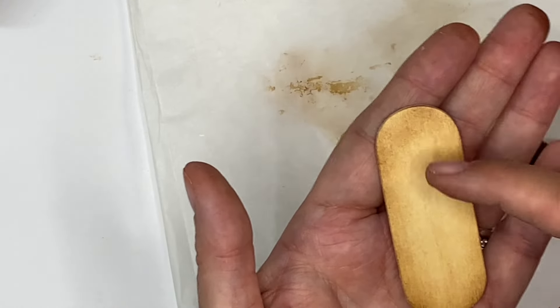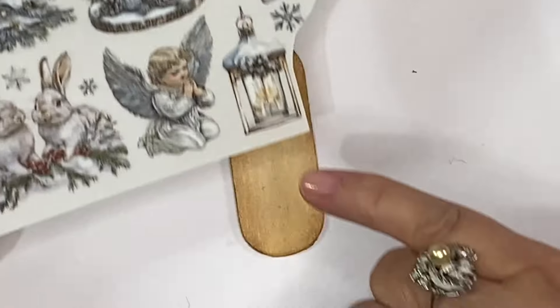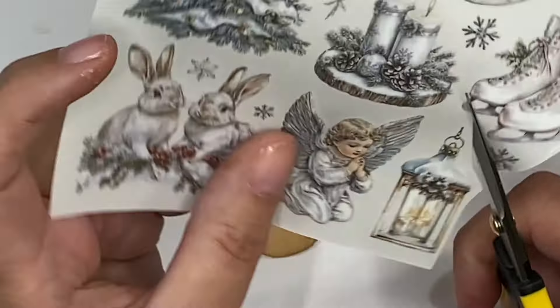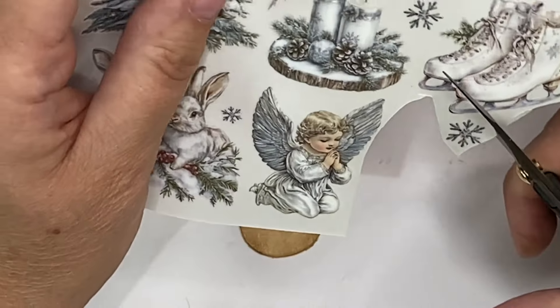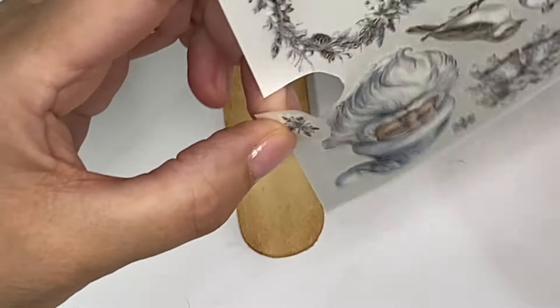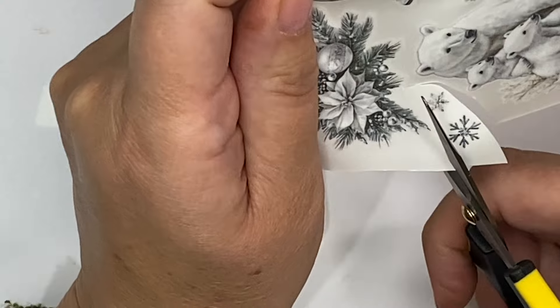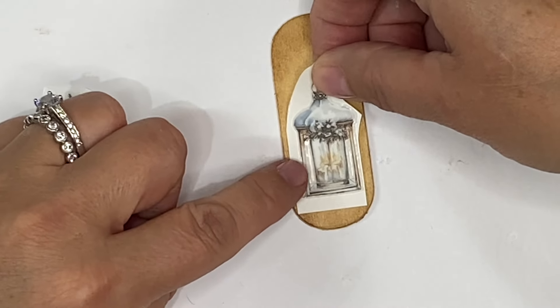I just find that brushes give me a more even finish than using one of the Tim Holtz sponges, but use whatever you have. So there we have it — that's what we've got so far. I'm going to use some of the rub-ons from this silver white sheet. I absolutely love this lantern here. I'm also going to cut out some of the snowflakes as well and see what we can build for this one. My little lantern is going to go on here like this, leaving some room at the top because I've got an idea for an embellishment.